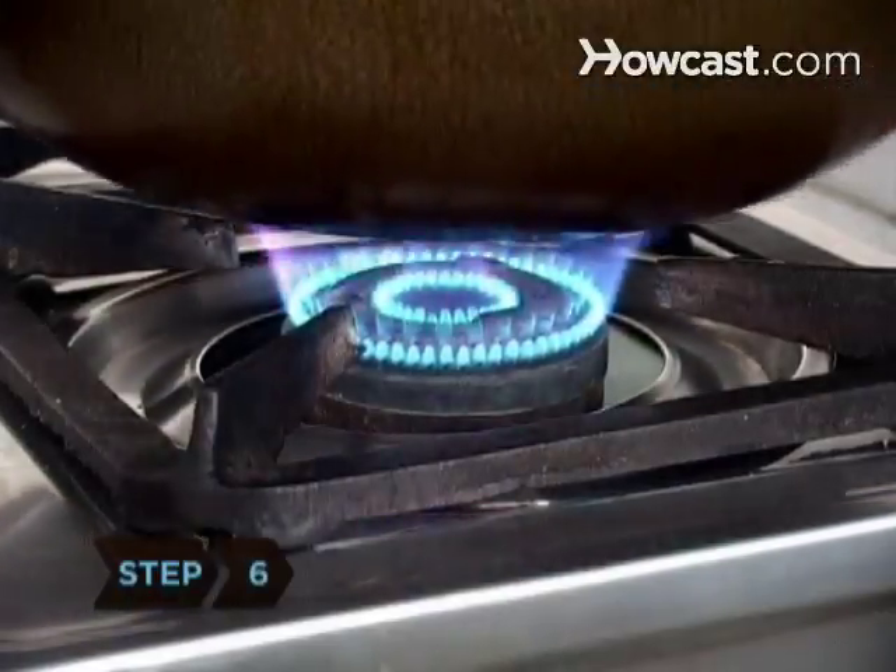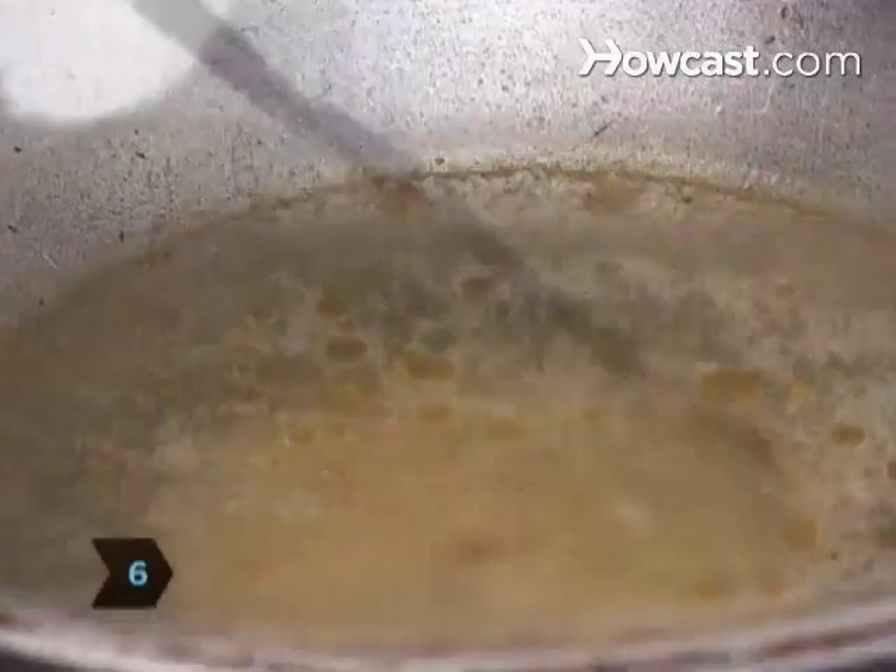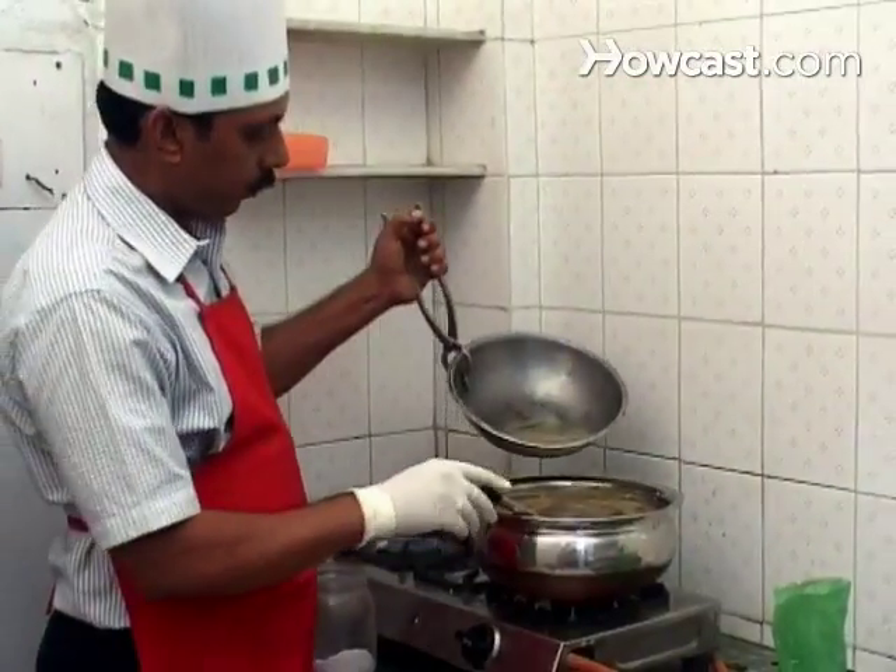Step 6. Heat the chicken stock and salt in a medium pot. Once the stock is hot, pour it over the rice.